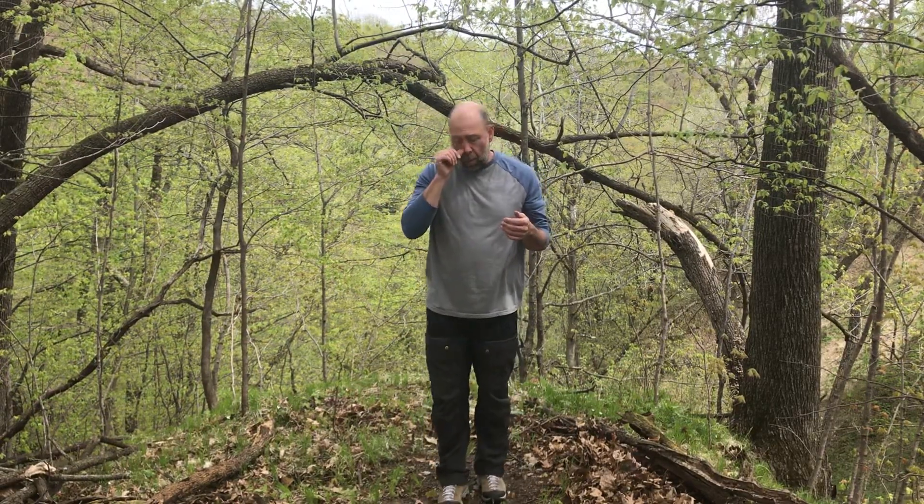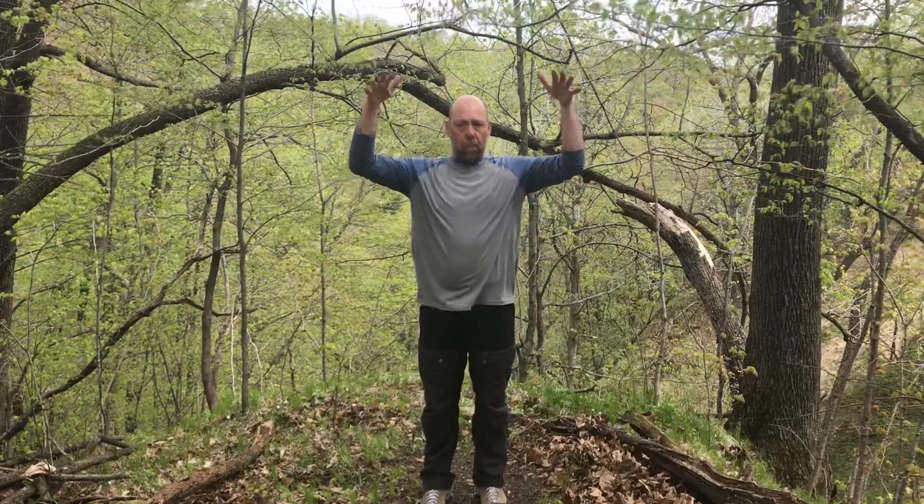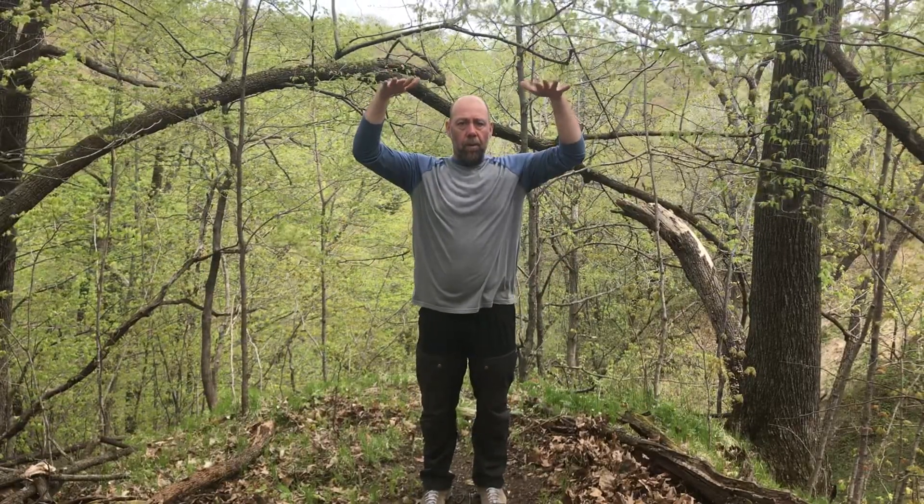Here we go. For those of you that have done this with me before, the breath envelops the movement — what I mean by that is all the movement you're going to do is going to be surrounded by breath. So if I inhale from above and I inhale, then exhale, then move, and when I stop moving I finish the exhale on the other side. The breath is basically the envelope; the movement is the letter — everything is surrounded by breath.